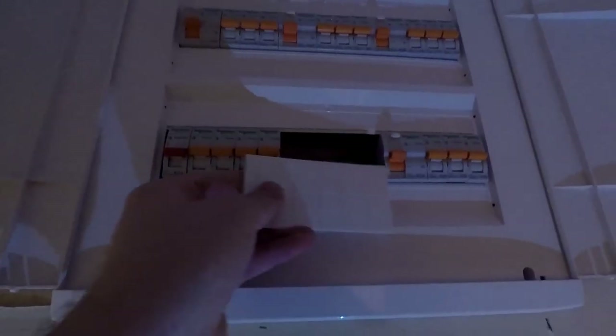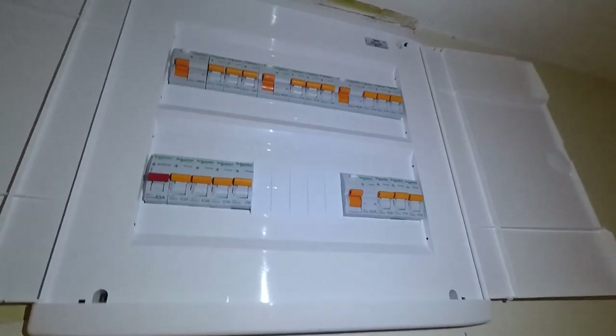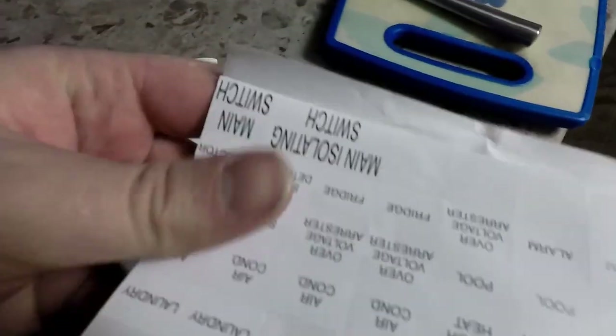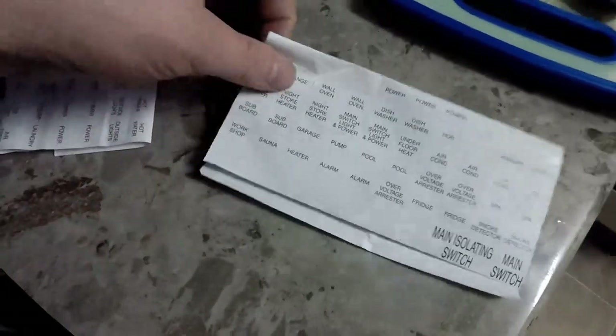Once the board's on, you want to fill this gap — some of these blank panels that come with the board, measure them out, and I'm going to be cutting these two small ones off the edge of it. Now that's in — the last thing to do is label it. These here are the labels the switchboard comes with. I'll try and use these ones and not have to use the label maker — they're all cut to size perfectly for the breakers.